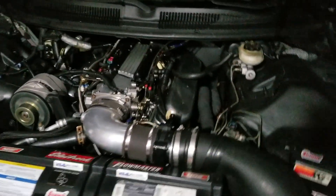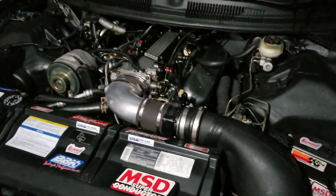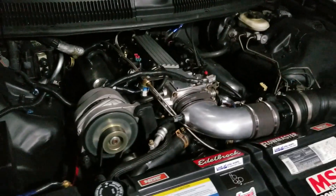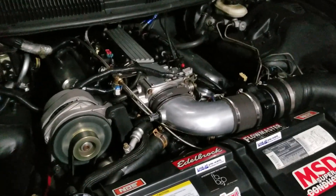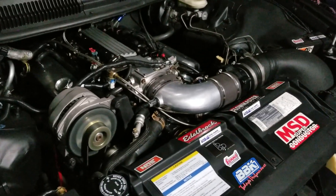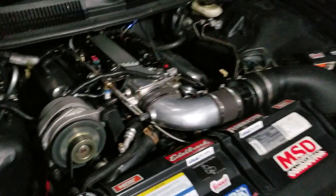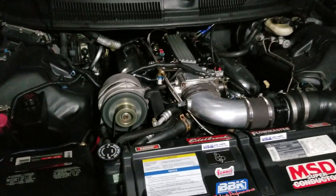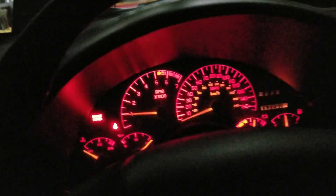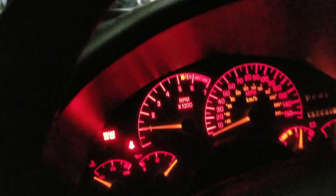There's the engine idle at a cold start. Really nice and smooth. Holds for a little bit. There's the engine RPMs on the cold start.